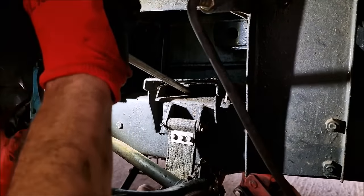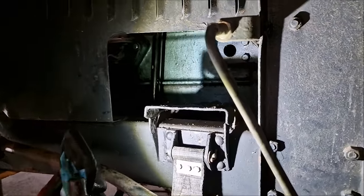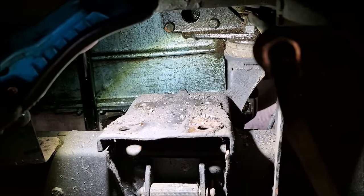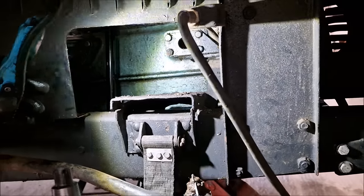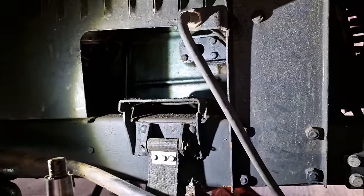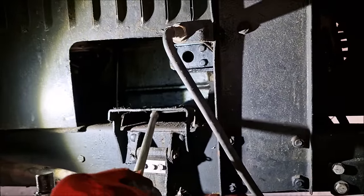Now we can see the problem. It's a bloody mess, isn't it? Just shine your light up on the top there. We can see that's where the shock absorber mounts to. And that plate has literally just sheared itself apart. The shock absorber has the top arm as well. But it's cracked in two places - it's ripped that bracket also goes through there.